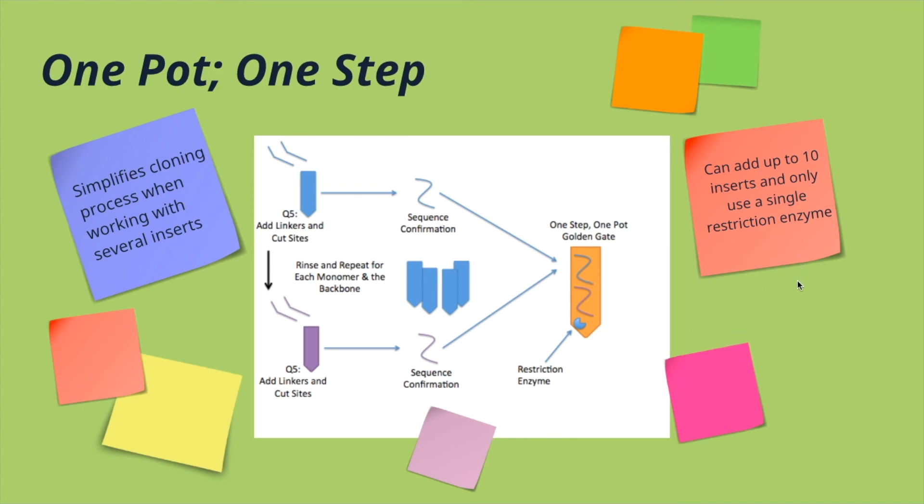You can do between 7 to 10 inserts reliably. For the experiment I'm doing currently, I'm only using four. You can use as little as two, but you can do up to ten, which makes this a really powerful cloning tool.